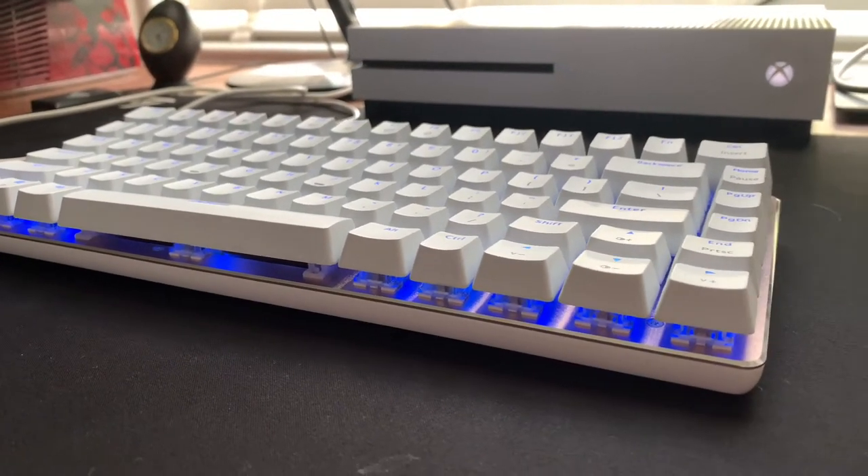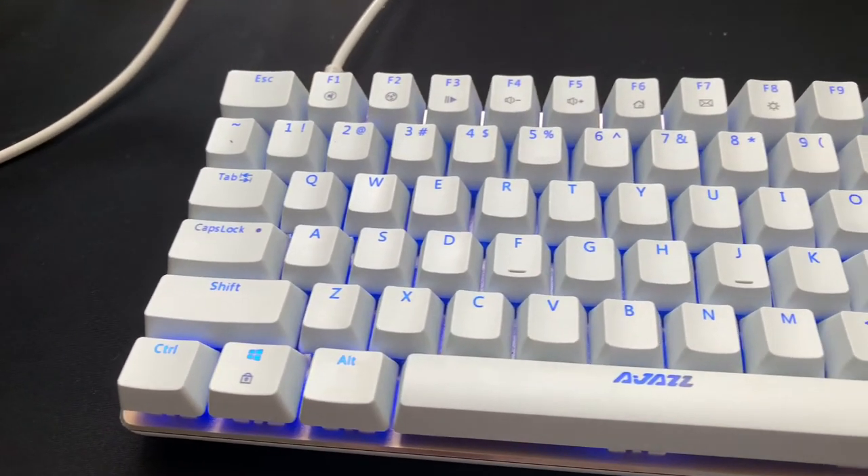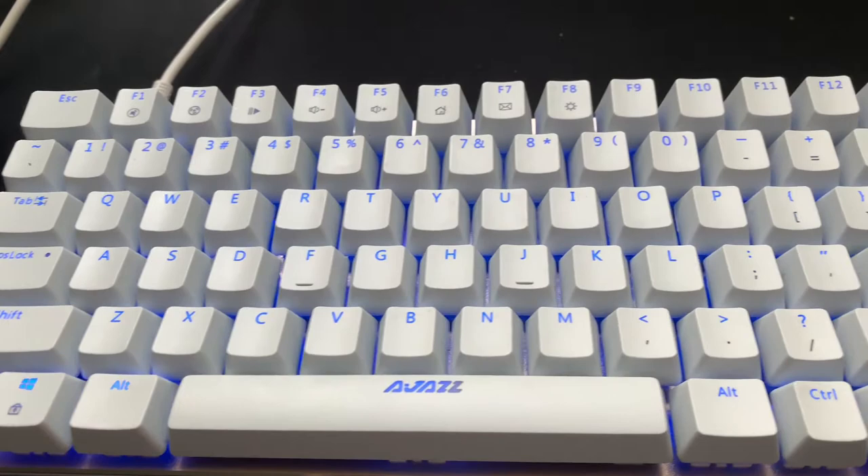Hello, this is Amari from Tech Geek. I know you lot like a nice cheap mechanical RGB-lit keyboard, so today we're going to be reviewing the Ajaz AK-33 mechanical keyboard.